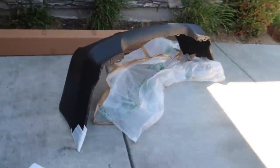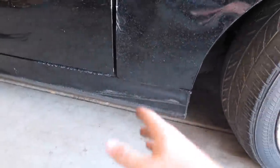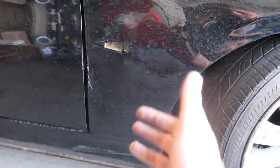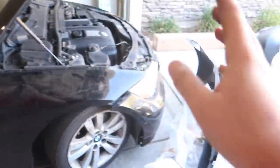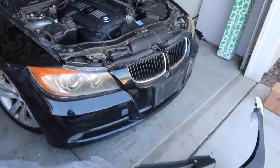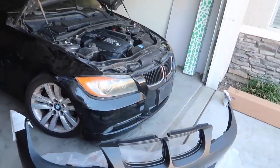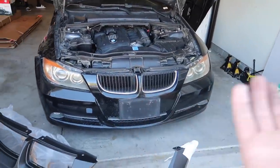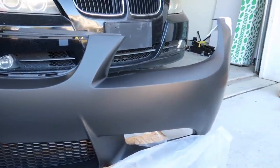Let's go ahead and get this body kit out. I am super stoked — I think it's going to transform the car so nicely. Here is the M3 body kit. The side skirts we're actually not doing in this video, mainly because you have to remove the fender to put them on. Our side skirt is slightly beat up so we're just going to leave it for now. We want to replace the fender and then do the side skirts. In the meantime, we're going to throw on the front bumper and the rear bumper.